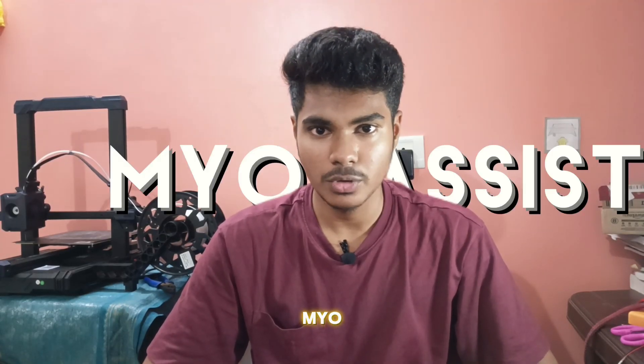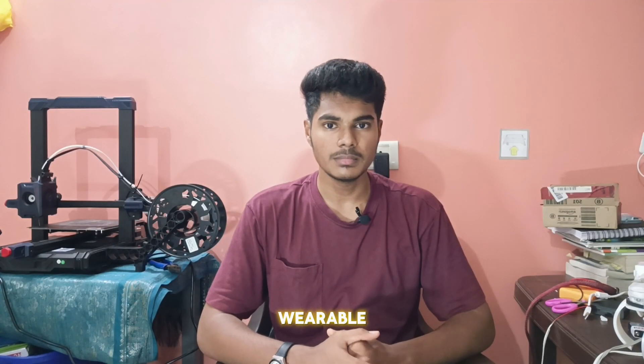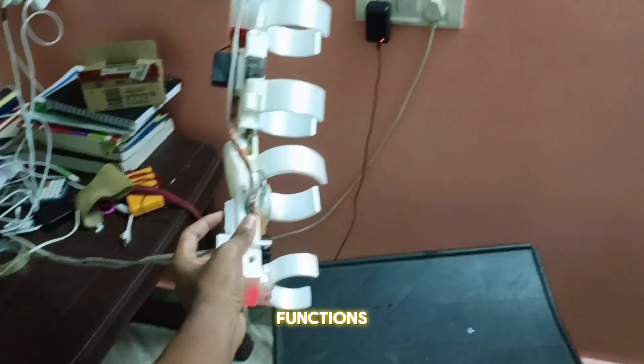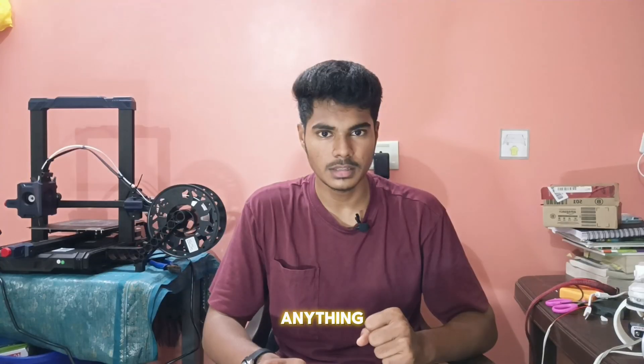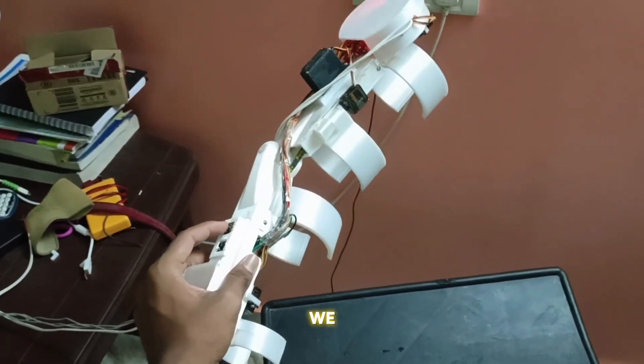So I made a decision to build something that brings back what she lost — so called Myo Assist. A wearable exoskeleton arm made up of PLA. It has two main functions: whenever my mom lifts something, the EMG sensor detects muscle strain and the servo activates. Whenever she is not lifting anything, the power to the servo is cut off. This is designed to assist only whenever needed.